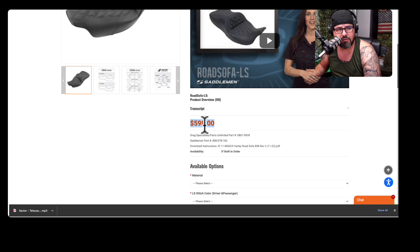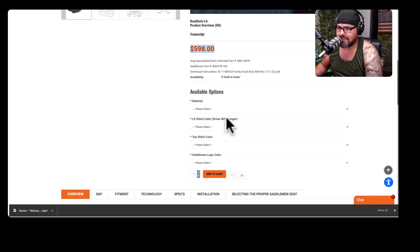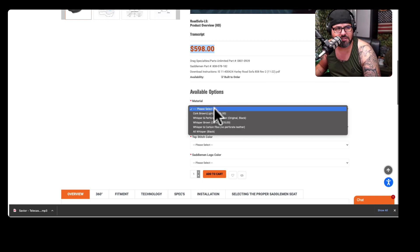If you go to places like JP Cycle or Revzilla or similar, I saw kind of the same prices there. They do have different models as well. Keep in mind that mine does not have the slot for a backrest, which I was kind of disappointed about. I don't know if that's something I could add in the future, but it's something to keep in mind.